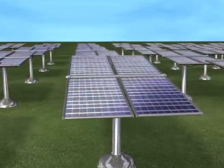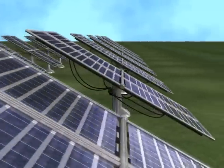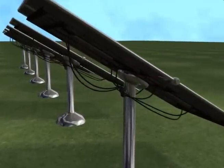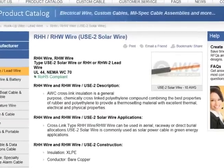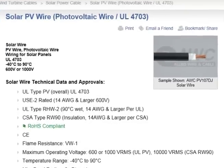But how does solar energy work? We've all seen the solar panels used to collect light and transform it into usable energy, but getting that energy to the end user takes specialized cable. Some of the most popular types of solar cable are USE2 wire and photovoltaic wire, or PV wire for short.